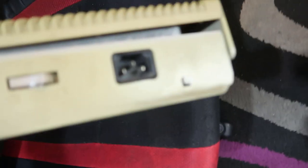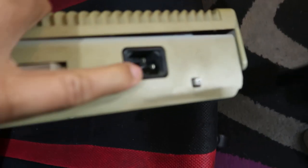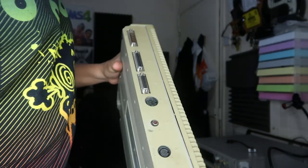You're also going to need a power cable — don't forget. It goes into what we call a kettle lead connector. If you look here, that's the power connector, so you connect that up to your plug.